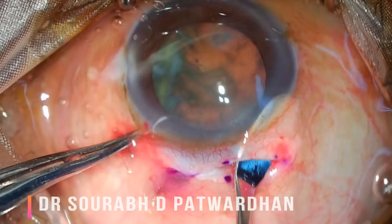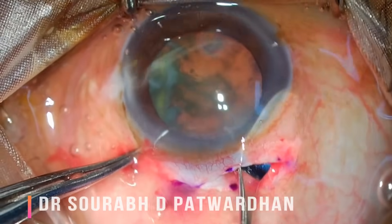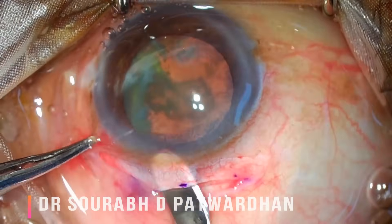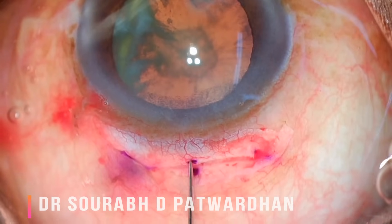These crescent movements are very important. Watch this video again and see how I am moving my crescent — I am always following the curvature of the sclera.